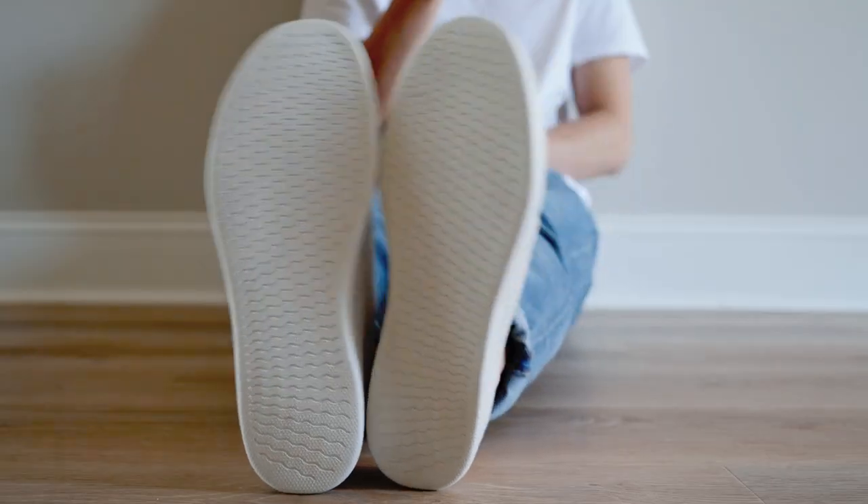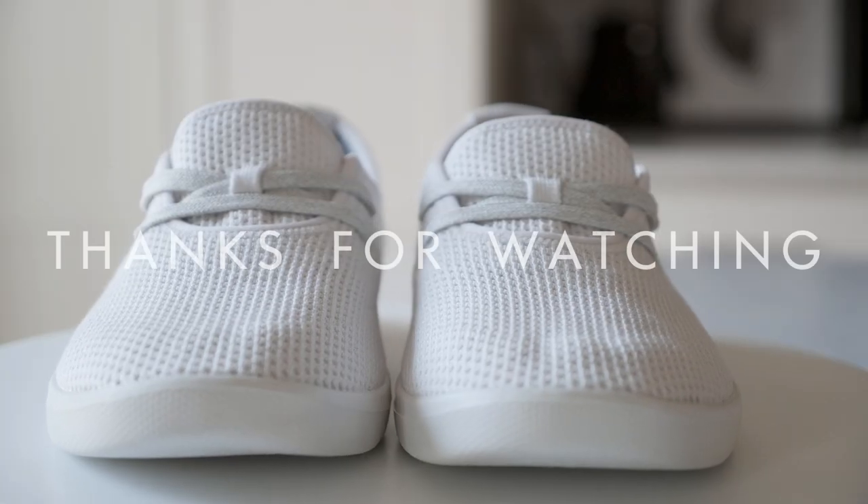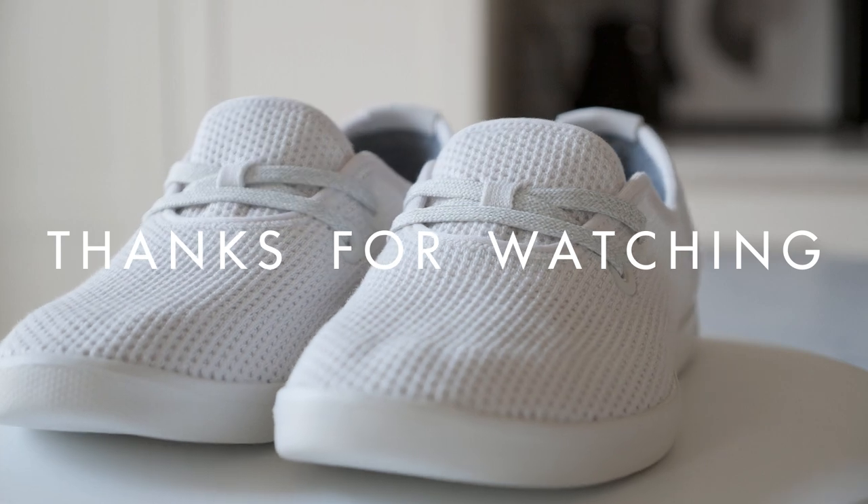Whether or not you get the Tree Skippers is up to you — I'm just here to inform you from my perspective. Alright, that's it for me today. My name is Eric. As always, thanks for watching. Until next time, I'm out.